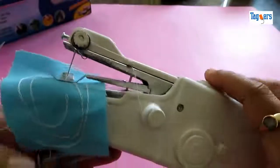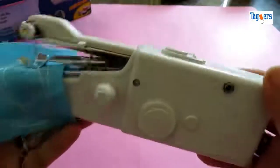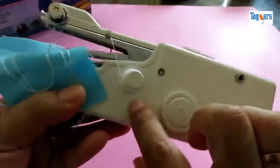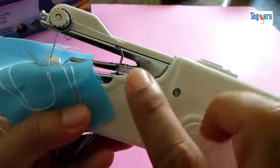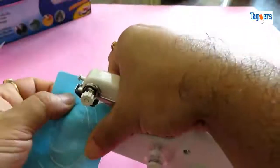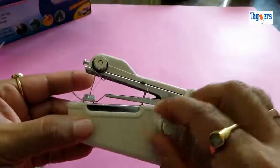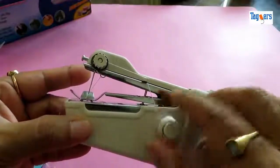So let's put this machine to the test and see if it really works. Before we go ahead and test the machine, let me show you how to thread it. Let me open this for you and show you how we can thread this machine.